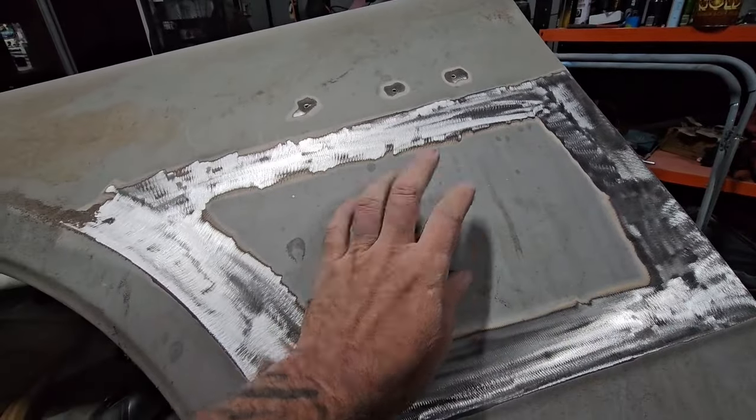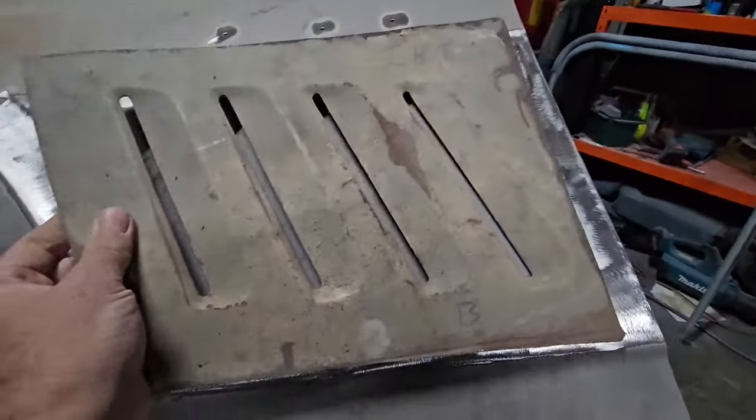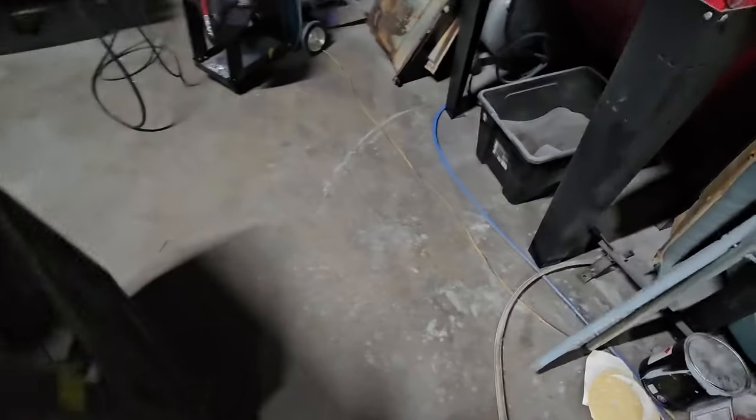Marked it all out - not going to sand that out because that gets cut out. Now I'll trim this up and get it nice and squared up. At the end of it this place is trashed.